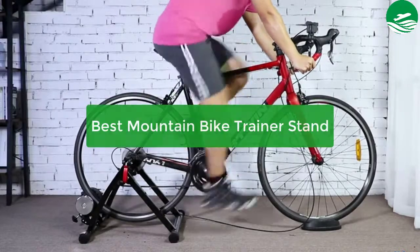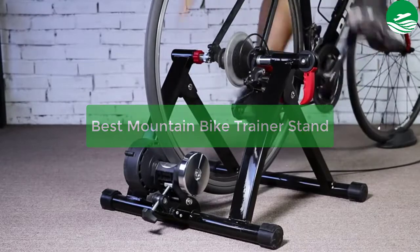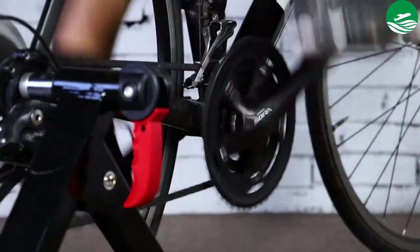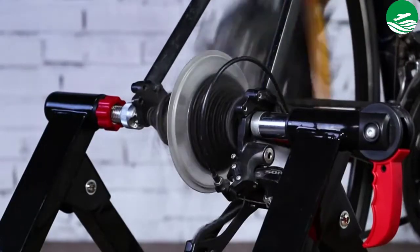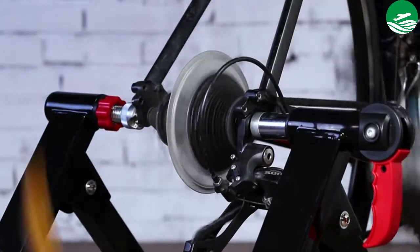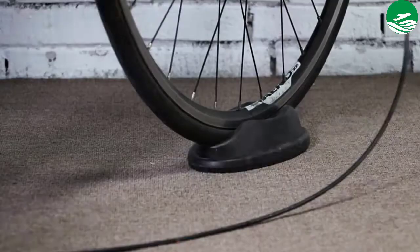Are you looking for the best mountain bike? In this video we have listed the top 5 best mountain bike trainer stands on the market in our personal opinion. After performing our research based on their price, quality, durability, user opinion, customer feedback, and other related issues, we have chosen the products. So let's get started with the list.